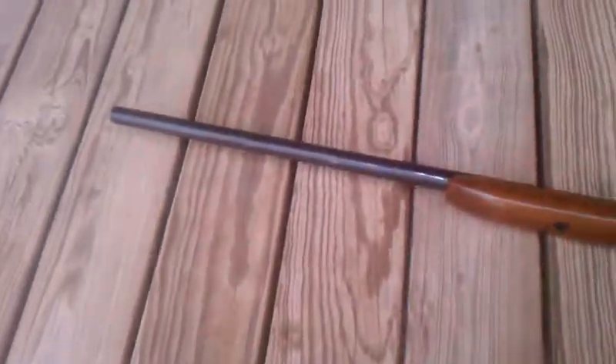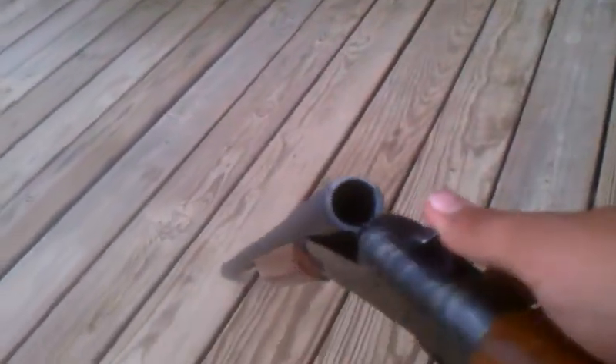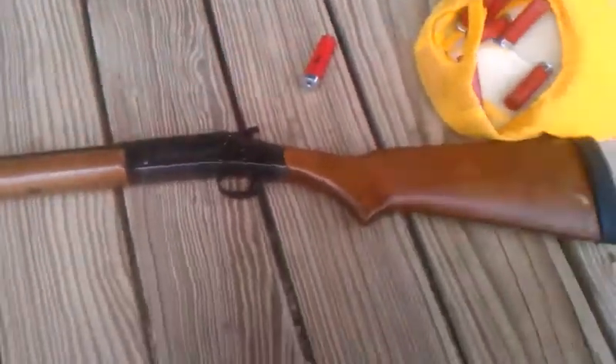We were just shooting both guns. I'll put a video up later whenever I go shoot it again. I just really wanted a gun — I scraped up some metal, got some money, and went to the gun show. Put this bad boy up for fairly cheap, and this is my gun.